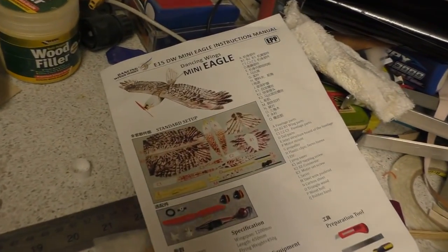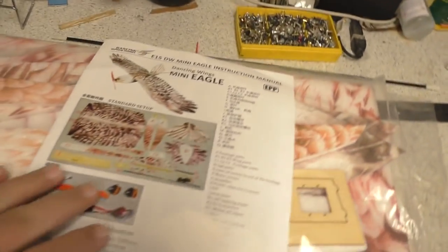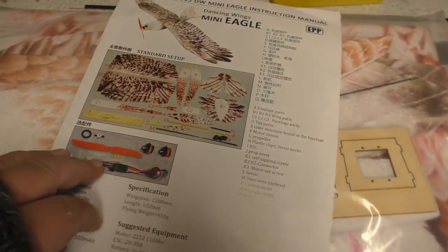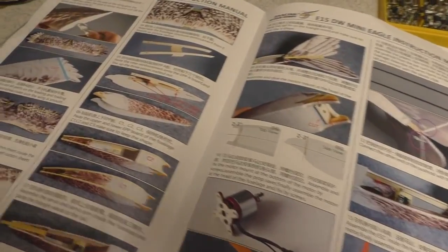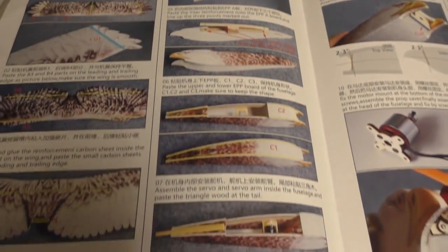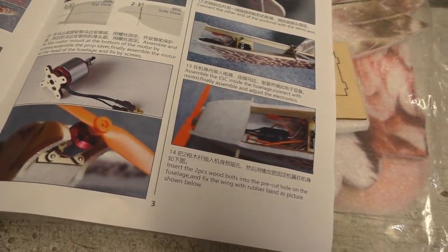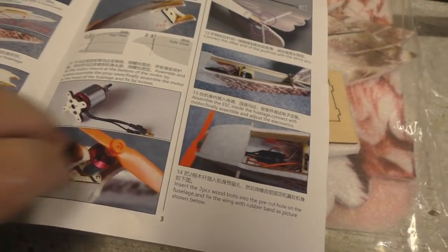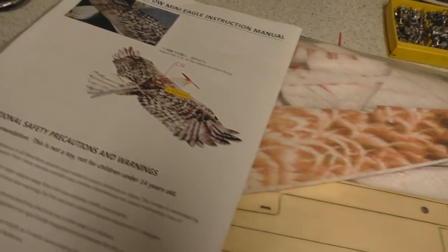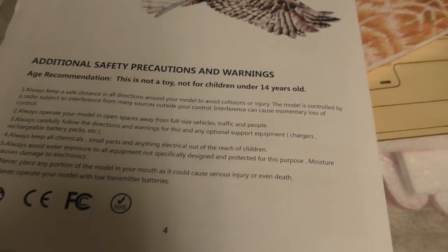It comes with instructions of normal standard. Like I said, it's from DW Hobby, Dancing Wings Hobby. There is the manual. Basically, it's foam with a bit of ply strengthening and it's a model of an eagle — that's all you need to know really. So let's put it together and see what happens.